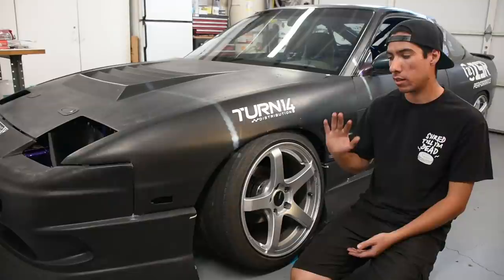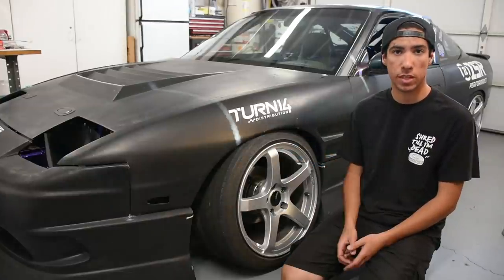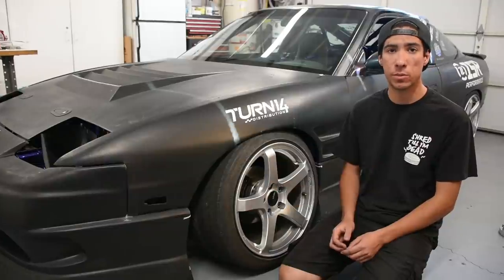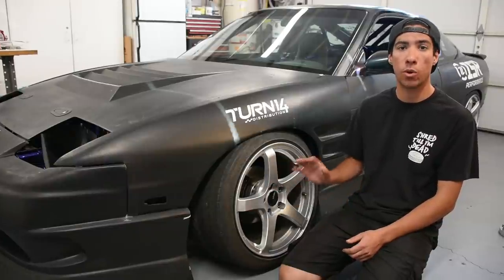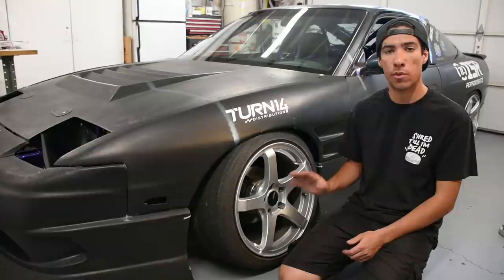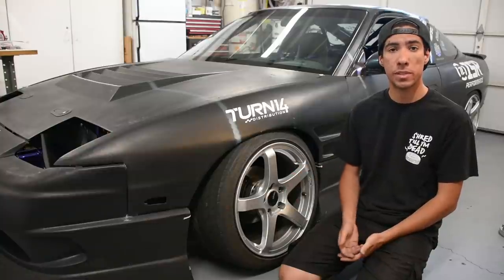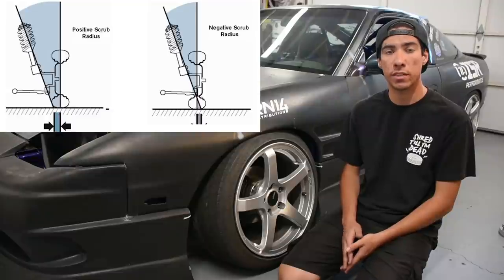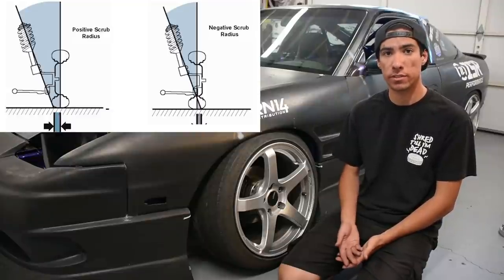Another reason people run spacers is to change their track width on the front or rear of their car. People also use wheel spacers to change their scrub radius. A big misconception is that spacers always make scrub radius worse — that's not always true. Wheel spacers increase your scrub radius, but if your scrub radius is too low or negative, increasing it can actually improve your car's handling.